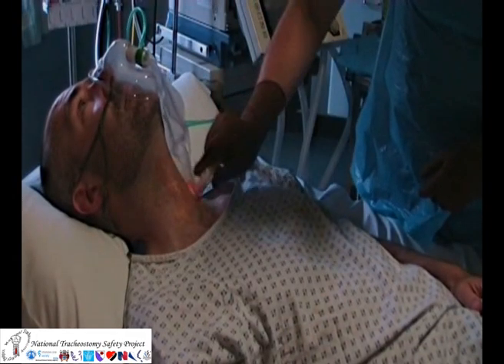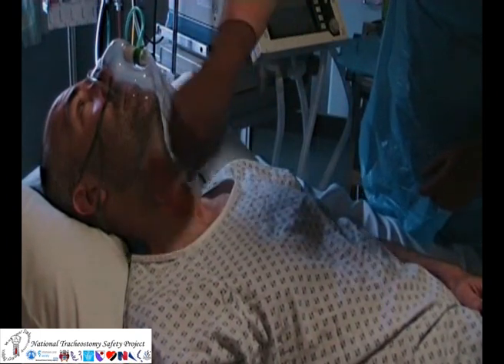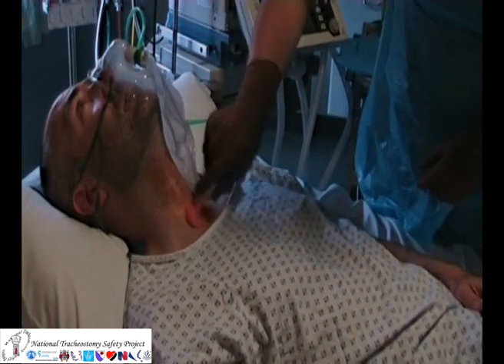If time allows, the anterior neck should be cleaned with an appropriate skin solution and the area prepped as a sterile field.